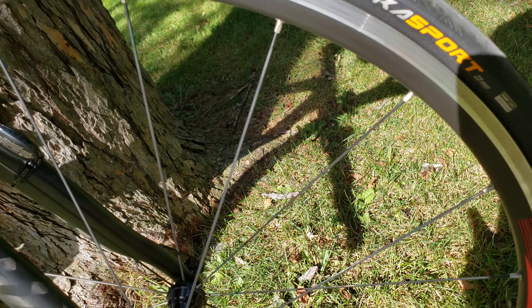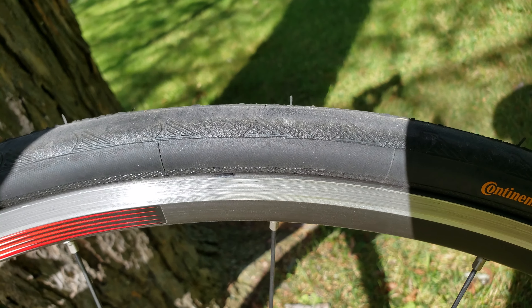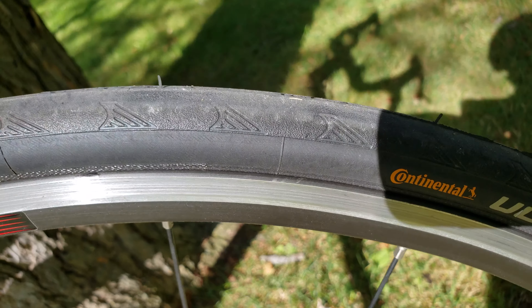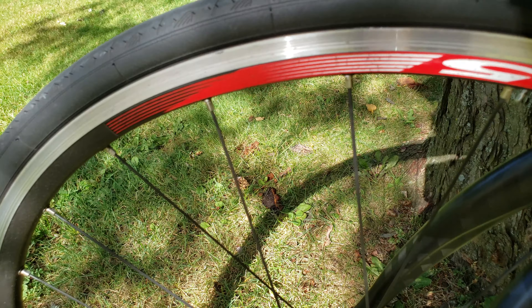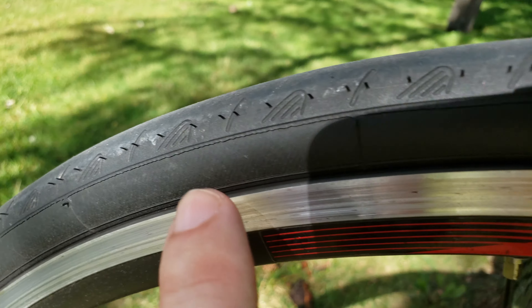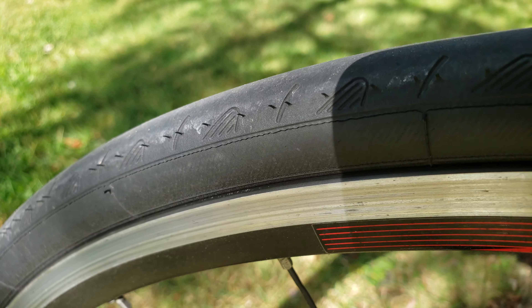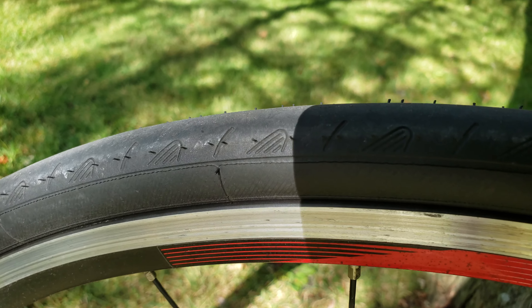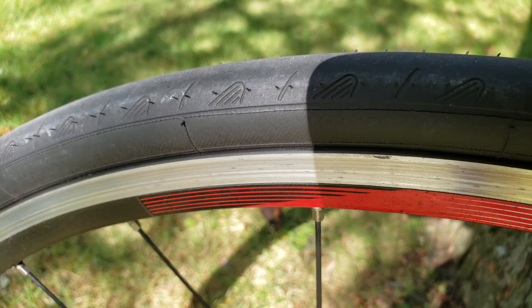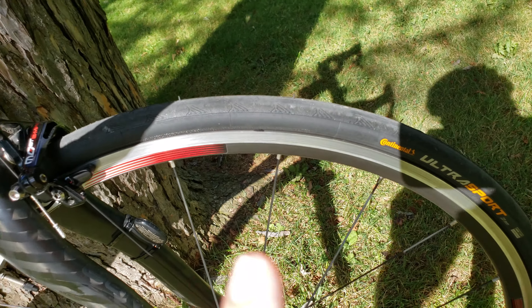One thing I'd recommend with the Continental Ultra: make sure to inflate to at least 100 PSI. I don't like to go much over 120 PSI. Let me show you what happens when you ride on low PSI — I've got some micro-cracks here, and the bike shop told me those develop from running too low a PSI.